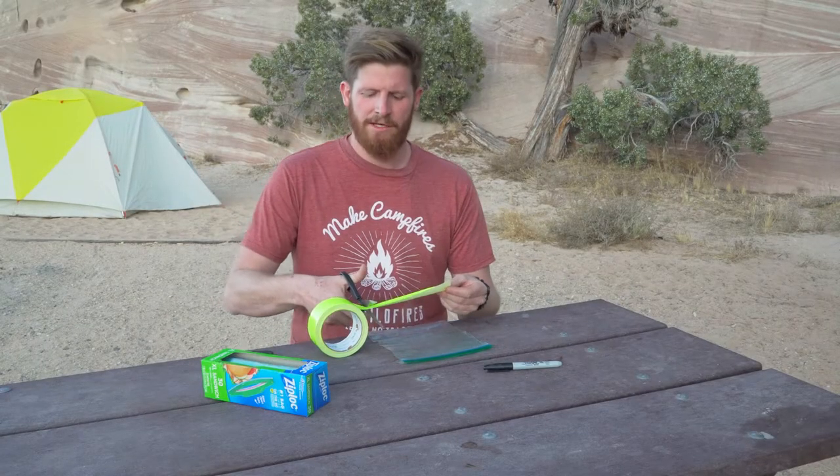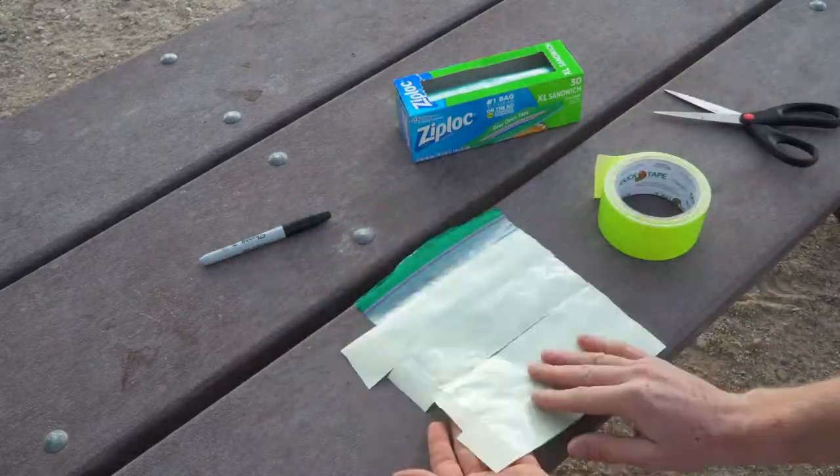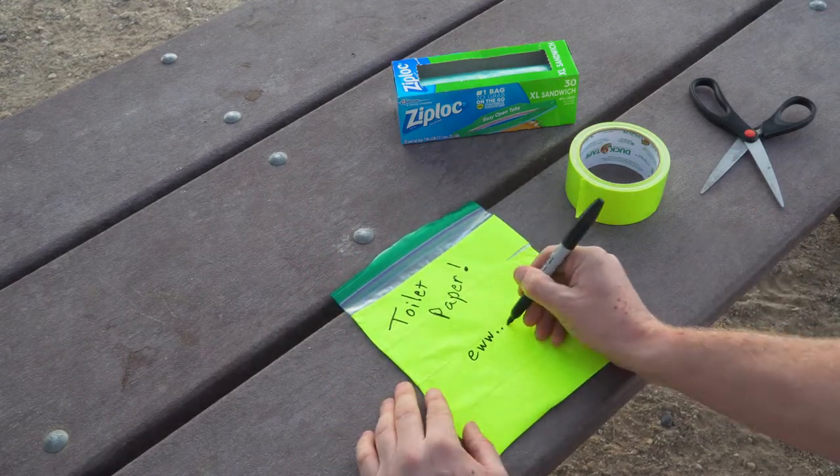Cut the duct tape into strips and use it to cover one side. Repeat this step on the other side of your bag. Be sure to completely cover it. Using your marker, write or draw on the bag to tell others what it's for and even add some unique flair.